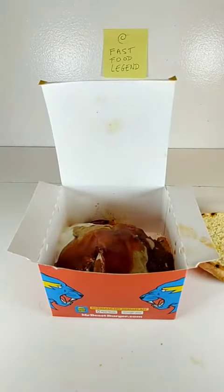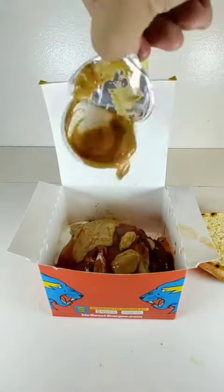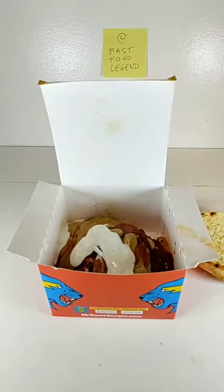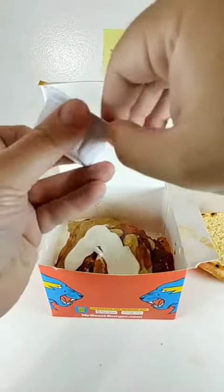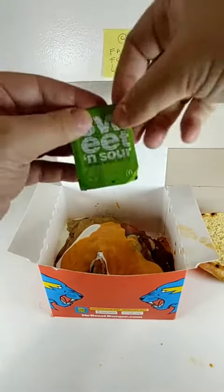Add a pack of Jack-in-the-Box Buttermilk House Sauce. Add a pack of KFC's Finger Lickin' Good Sauce. Add a pack of McDonald's Ranch. Add a pack of McDonald's Sweet and Sour Sauce. Add a pack of McDonald's Sweet and Sour Sauce.